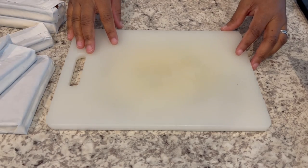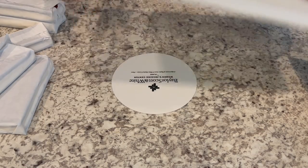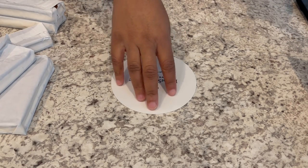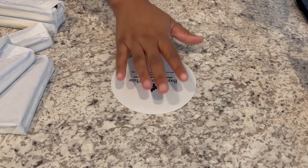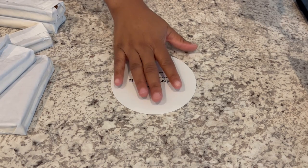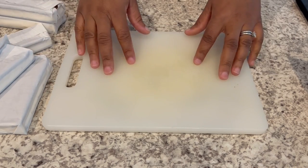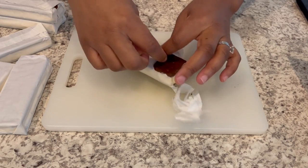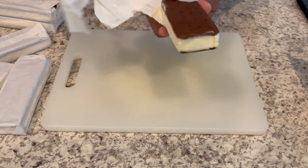We're going to start off by preparing our ice cream sandwiches. One thing I wanted to share with you all is on the bottom of my cutting board I have this little bottle gripper. You use it to open up your bottles. In order to keep your cutting board from slipping all over the cabinet, if you put one of these down and then put your cutting board on top that will help out a lot. All I'm going to do right now is just cut my ice cream sandwiches up and get them ready.